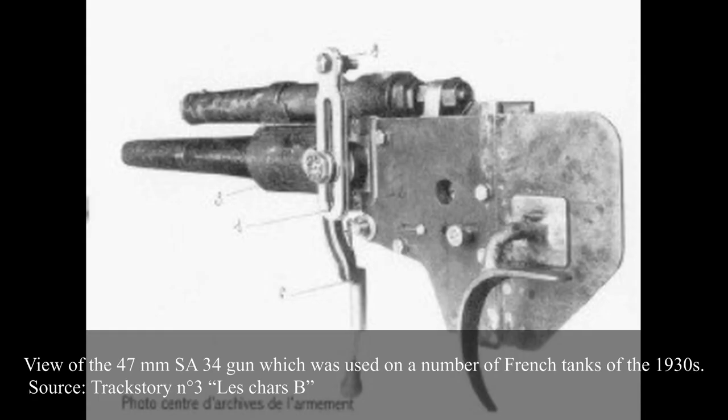The turret's main gun was a 47mm SA-34 semi-automatic anti-tank gun, designed by APX on the basis of the 47mm model 1902 naval gun. Being L-30, it had an average length, though a slow muzzle velocity of 450–490m per second depending on the shell. The theoretical rate of fire was up to 15 rounds per minute, but in practice, in the enclosed environment of a tank and with all gun operations done by a single crew member — the commander — the rate of fire was closer to 2–3 rounds per minute.